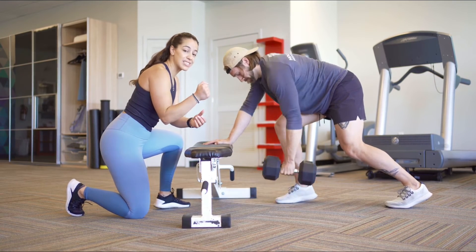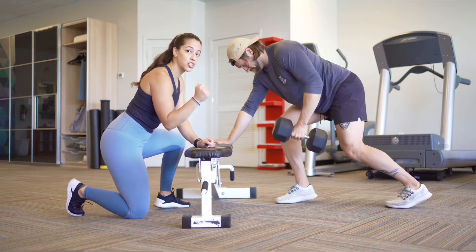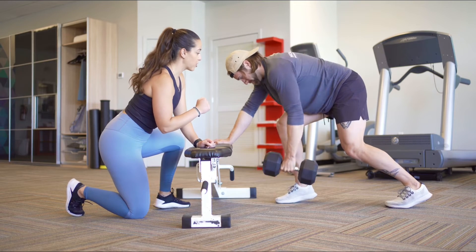His wrist is very important too — his wrist is locked out. It's not bending this way or that way, right? That's going to hurt your wrist, especially as you go heavy. So a couple more here.